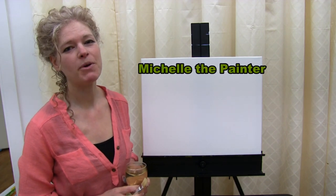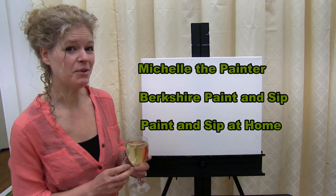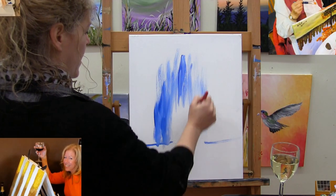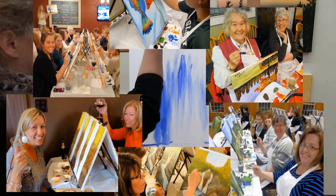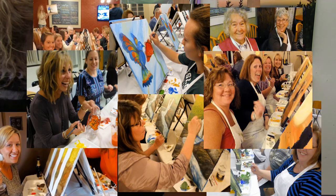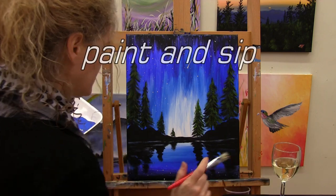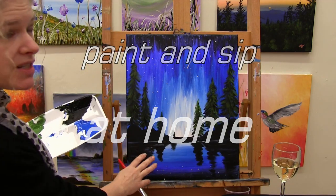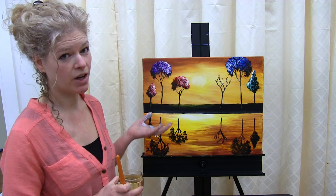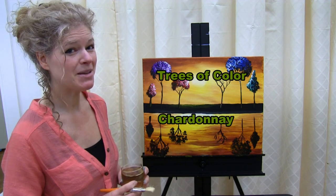Hi there, I'm Michelle the painter from Berkshire Paint and Sip and this is Paint and Sip at Home. Today we're going to be painting trees of color. I'm going to be sipping a little Chardonnay, so let's get painting and let's get sippin'.